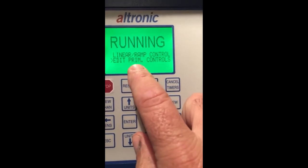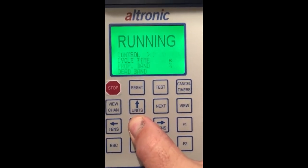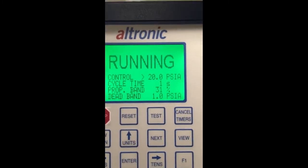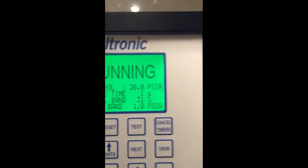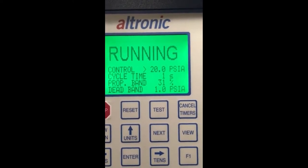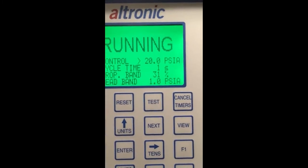I still need to ask the engineers what that acronym stands for, but FYI this is solenoid pulse control. So now I'm in here. I have this lab demonstration set up on suction. I have my control set point set at 20 PSIA — again, this is a lab situation. I have my cycle time at one second, my proportional band at 31%, and I have a dead band of one pound.